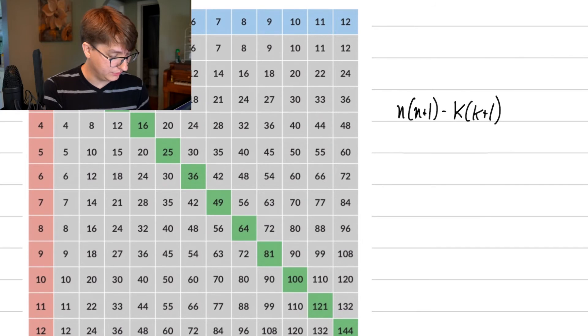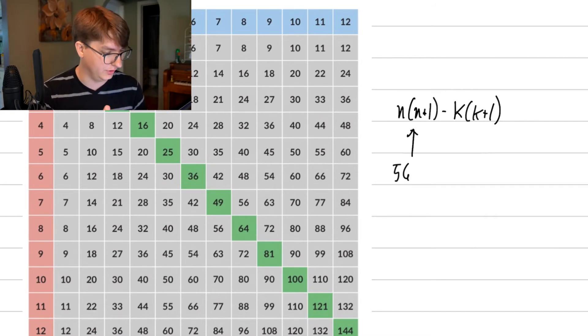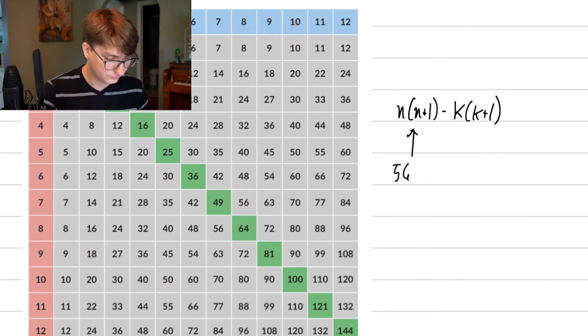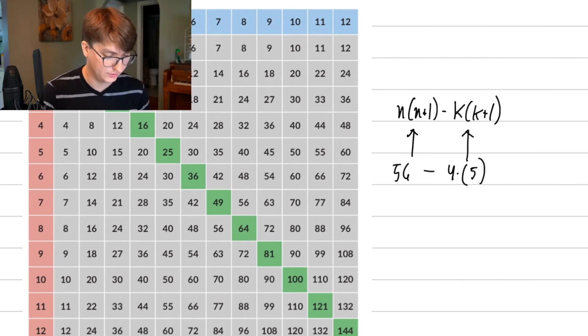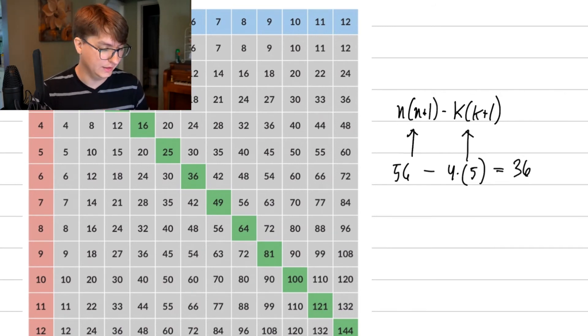Let's use an example: start with 56, so n equals 7. The starting point is n times n plus one equals 7 times 8 equals 56, which is when k equals zero. Say we want to move 4 steps off diagonally — the answer should be 36. Applying the formula: k equals 4, so we compute 56 minus 4 times 4 plus 1, which is 56 minus 4 times 5, equals 56 minus 20, equals 36. That's exactly the expected answer. This method is a little harder to do in your head, but with practice it's manageable.